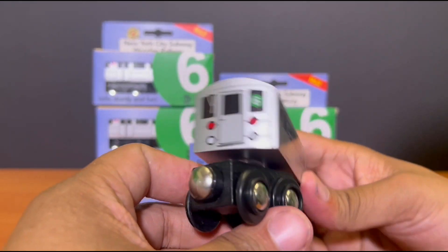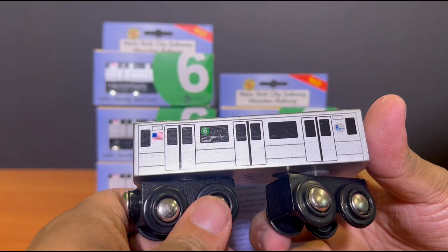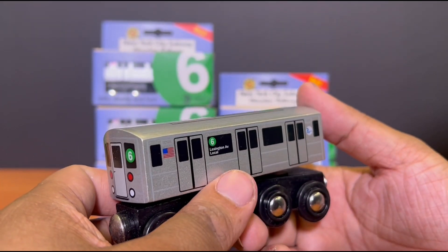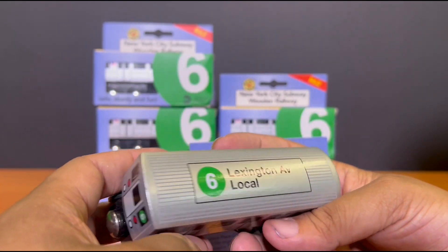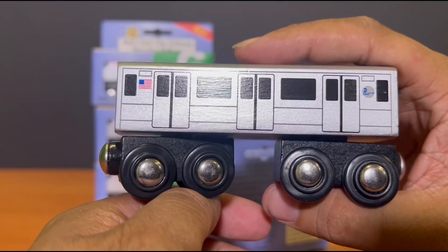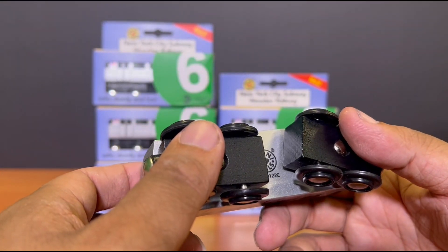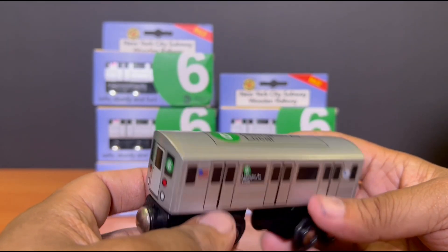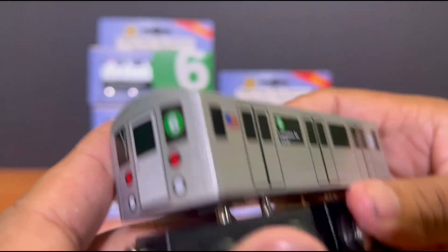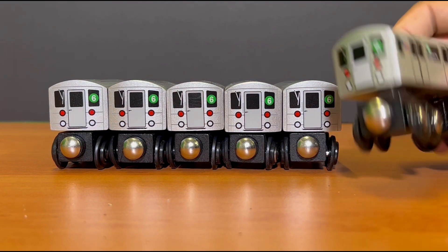So there you have it — the R62 6-train. Very sparkly and lovely finish, just like its brothers and sisters in the Moony Pals collection. The paint is sparkly, but not as sparkly as the B division trains, which I'll compare a little bit later. This is a 2022 edition, and of course we've got 6 of them. Very nicely finished, except with a little bit of a dent over here as you can see. But otherwise, the quality is very good as per usual. So there you have it — 6 R62 6-train. So many 6's, what a mouthful. They are beautifully finished, each and every single one of them.